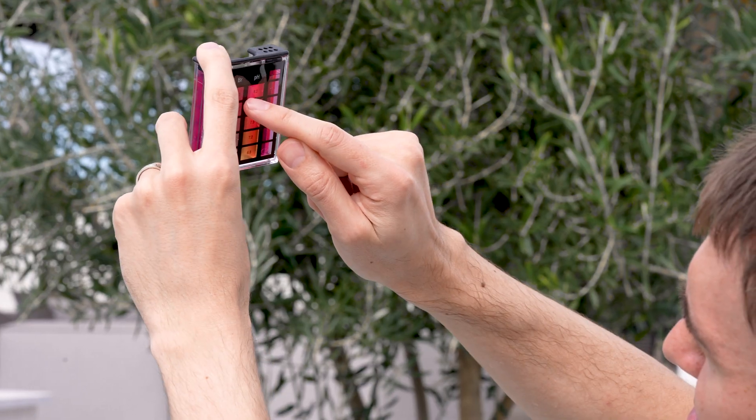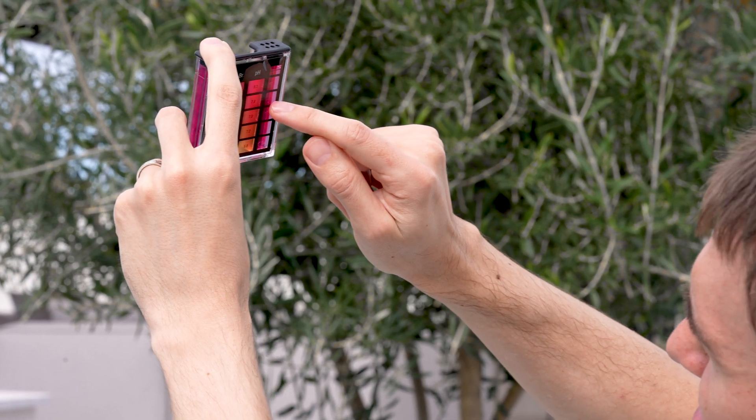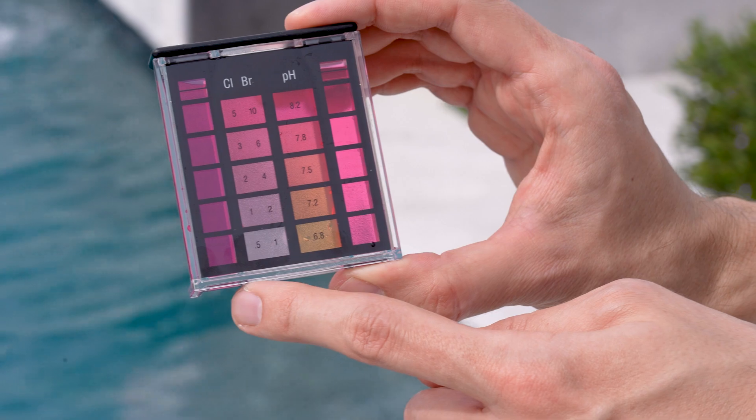And finally, as with all pool chemicals, keep the reagents out of reach of children. While at-home test kits can provide more accurate results than test strips, they're not the most user-friendly way to test your pool. Their complexity leaves a lot of room for user error, which can lead to inaccurate test results, improper chemical applications, and imbalanced water chemistry.